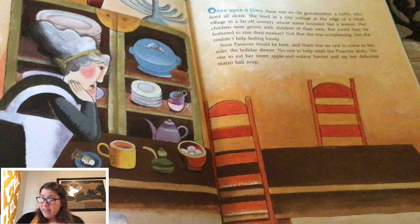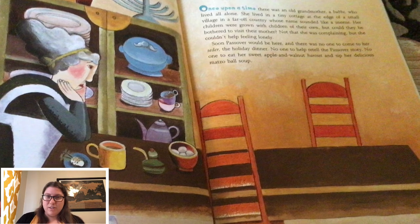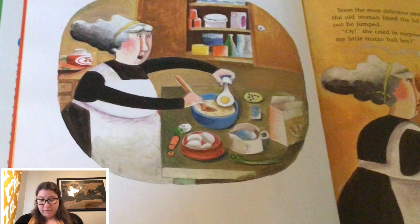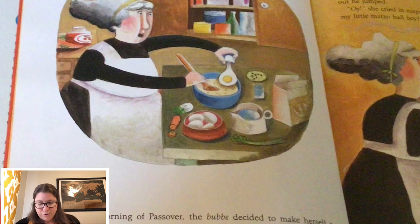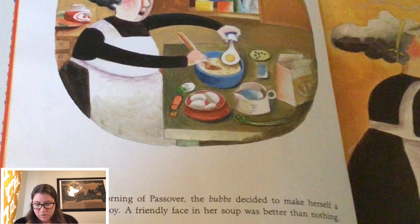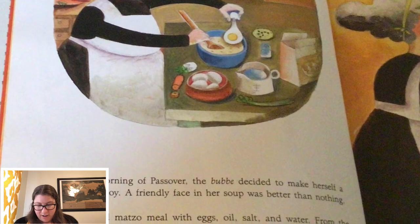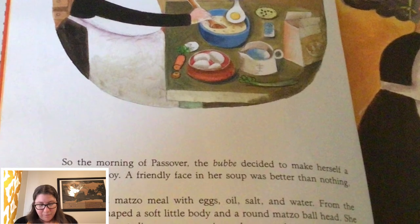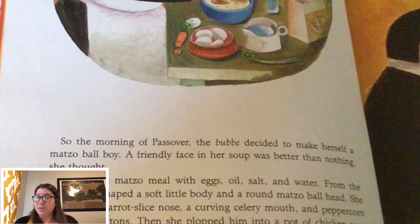No one to help retell the Passover story. No one to eat her sweet apple and walnut haroset and sip her delicious matzo ball soup. So, the morning of Passover, the bubbe decided to make herself a matzo ball boy. A friendly face in her soup was better than nothing, she thought. She mixed matzo meal with eggs, oil, salt, and water. From the dough, she shaped a soft little body and round matzo ball head. She gave him a carrot sliced nose, a curving celery mouth, and peppercorn eyes and buttons. Then, she plopped him into a pot of chicken soup to cook.